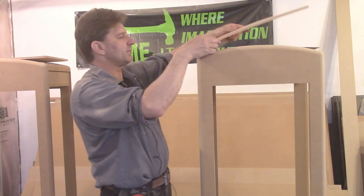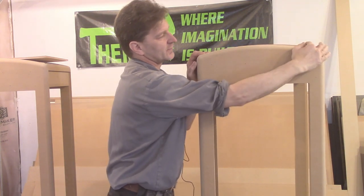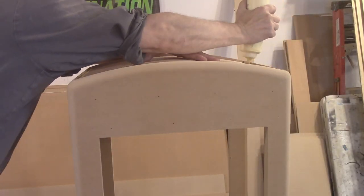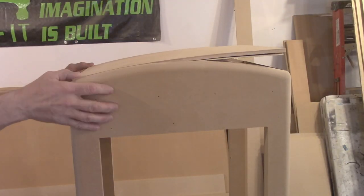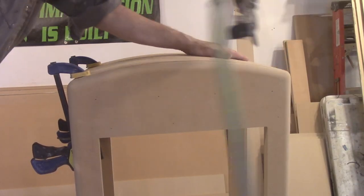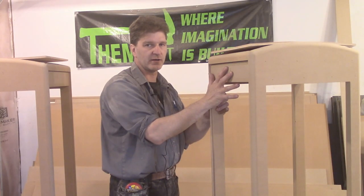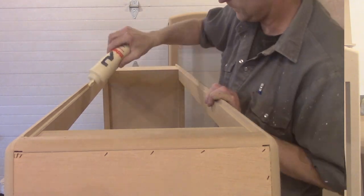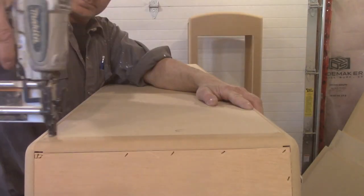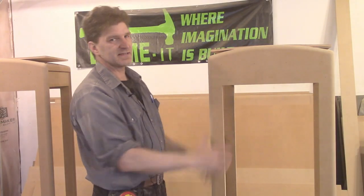We're going to glue it really good because I don't want it popping. I'm going to staple it with 3/4-inch staples. I also went ahead and cut my panels — those I'm just going to glue and nail, because there's not a lot of stress on those. Once we get it all boxed in, it'll start taking a lot better shape and it'll look more like a gas pump.